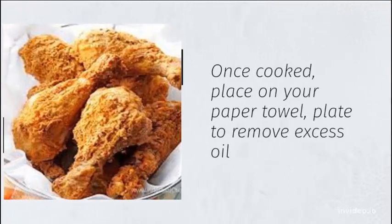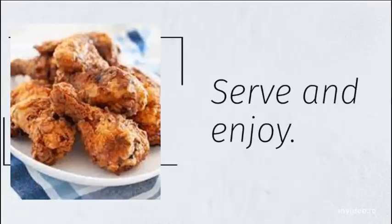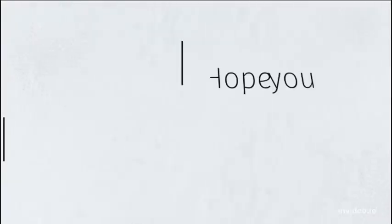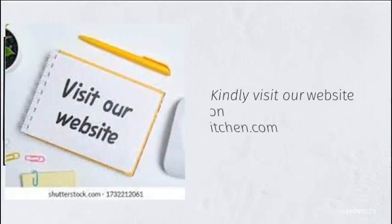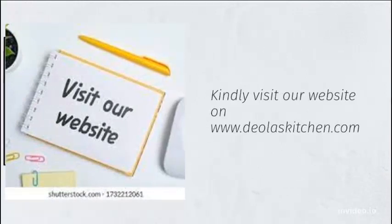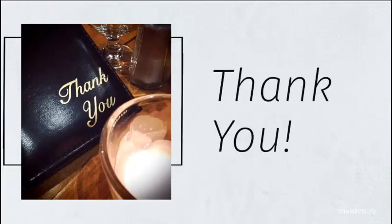Place on a paper towel-lined plate to remove the excess oil. Serve and enjoy. Hope you enjoyed our video. Kindly visit our website at www.dlskitchen.com.